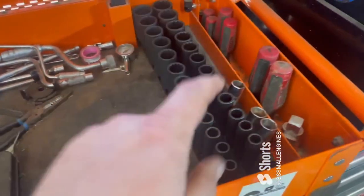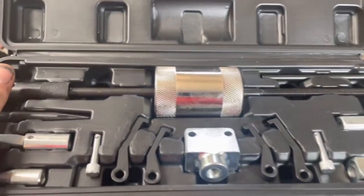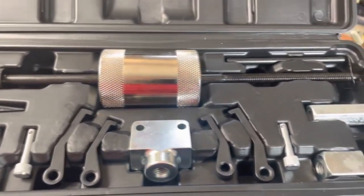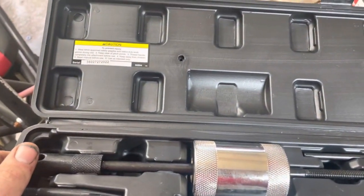I already pulled out the pin punches because I had to use them to get those out. Anyway, I'm gonna start with the slide hammer next. This comes in a case — not bad at $29. I think it'll come in useful. We'll just put it down at the bottom there, and I've got to finish cleaning up the shop.